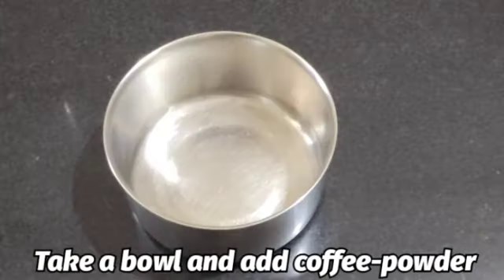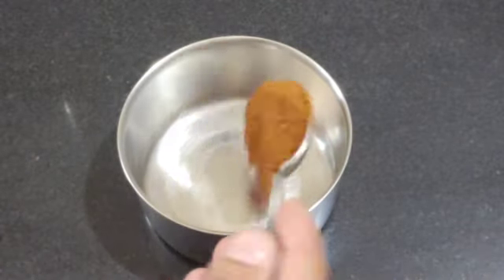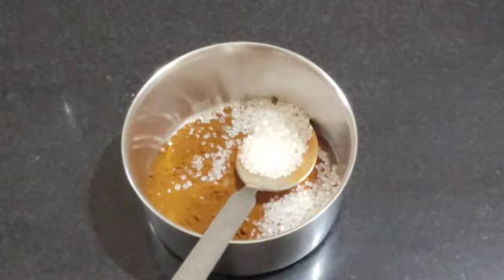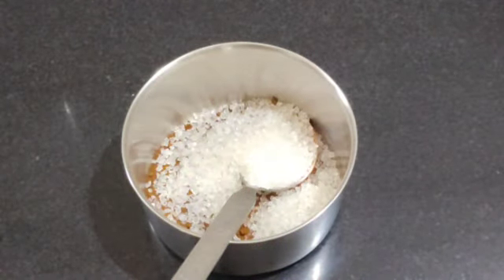First of all, we will take a cup. We will add 2 teaspoons of coffee. I have taken 2 teaspoons of coffee. Now we will add 4 tablespoons of sugar.